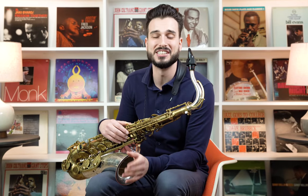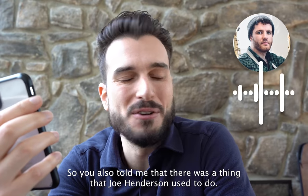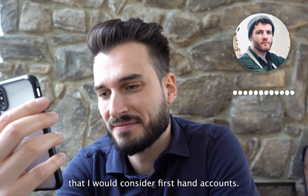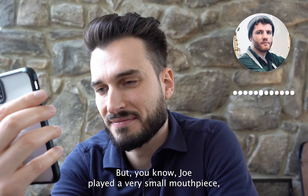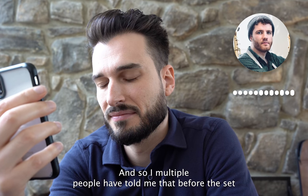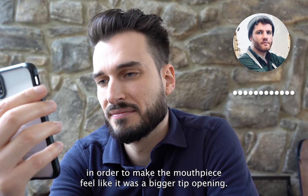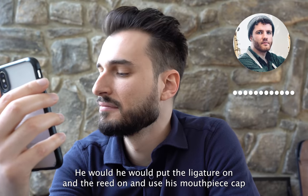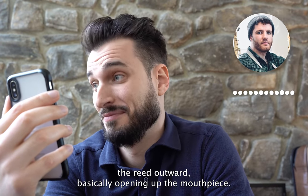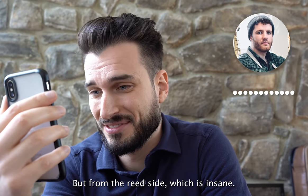This next myth comes from something Joe Henderson would do with his reeds, as told by Bill Pierce. Joe played a very small tip opening mouthpiece. Multiple people told Jack that before the set, to make the mouthpiece feel like a bigger tip opening, Joe would put the ligature and reed on, use his mouthpiece cap, put it between the reed and the mouthpiece, and bend the reed outward — basically opening up the mouthpiece from the reed side. Insane, but it clearly worked for him.